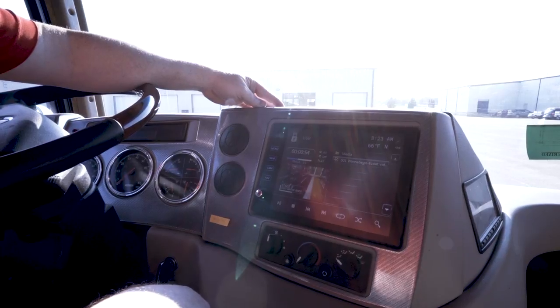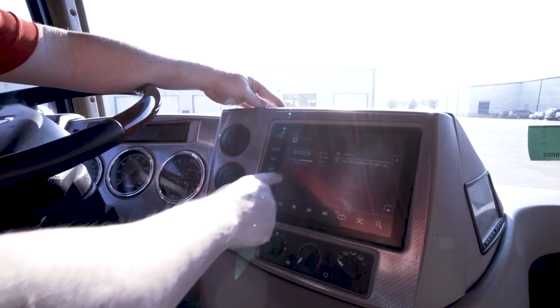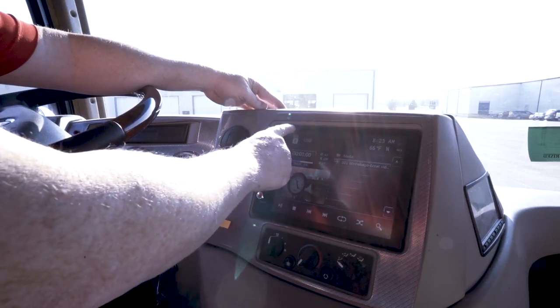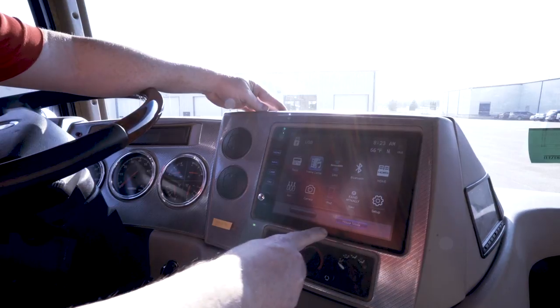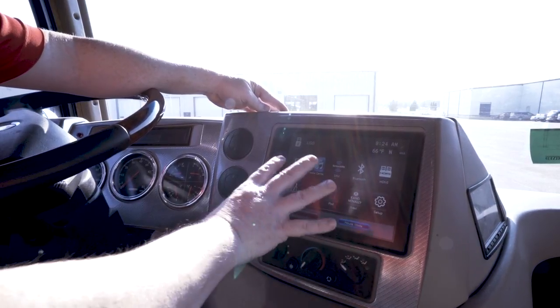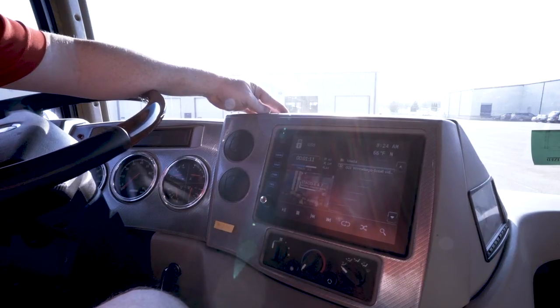Now to get this video to play on your television, touch the screen again. Touch the top left corner and now we're going to touch house mode. This will mirror whatever is playing on your infotainment center on your televisions.